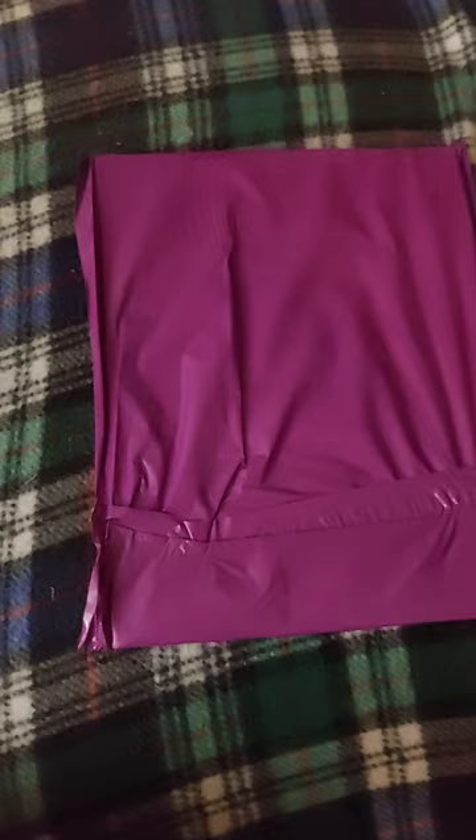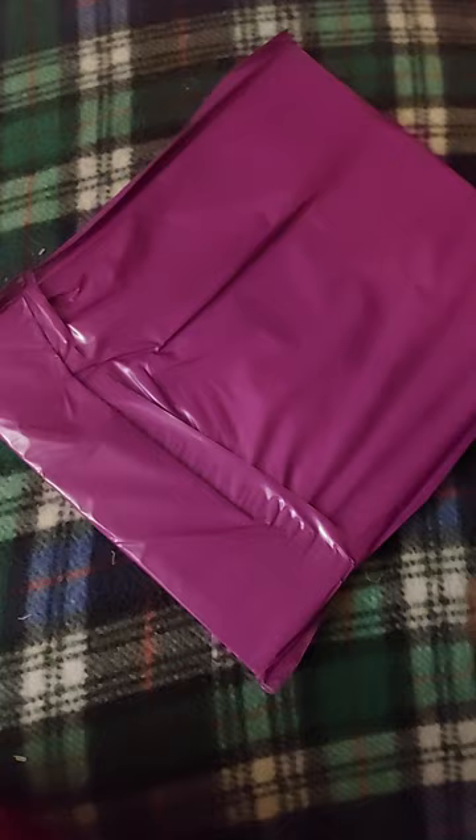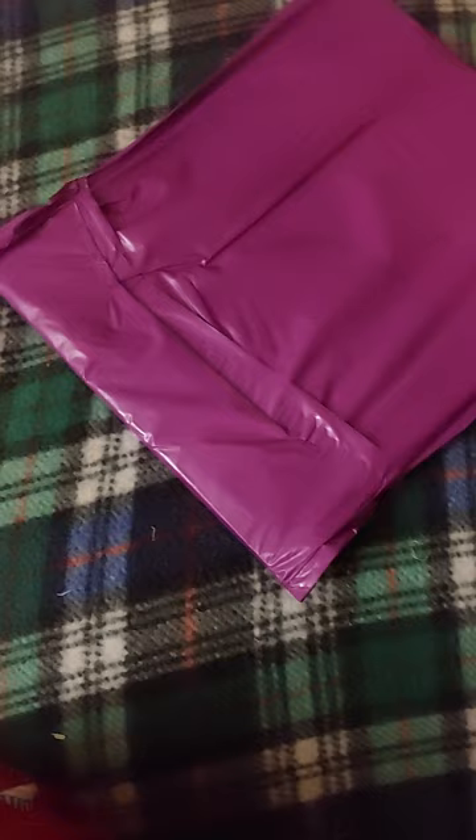I know that was some bad camera work. Here's the fun part of doing the scissors while holding the camera. I'm hoping I'm getting better at this.